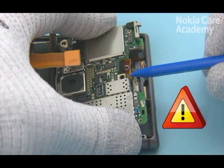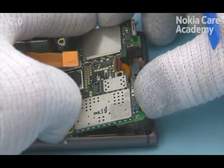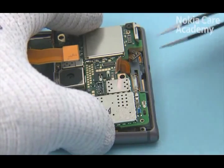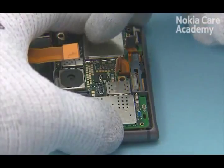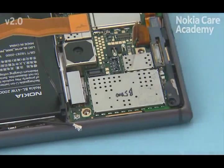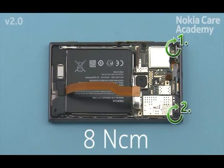Be careful not to damage or leave any connectors underneath the engine board. Press the engine board gently until it snaps to its place. Place the MIMO antenna.